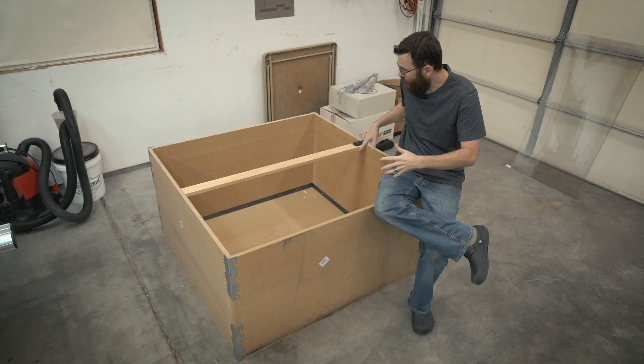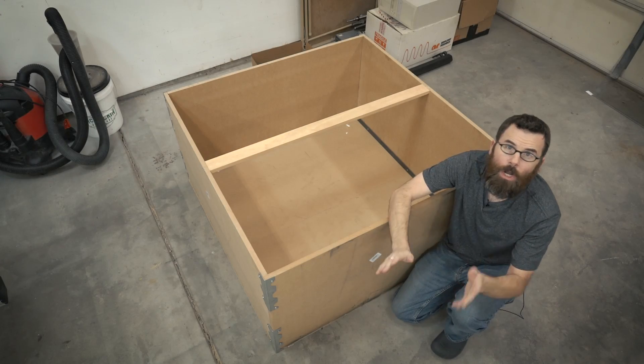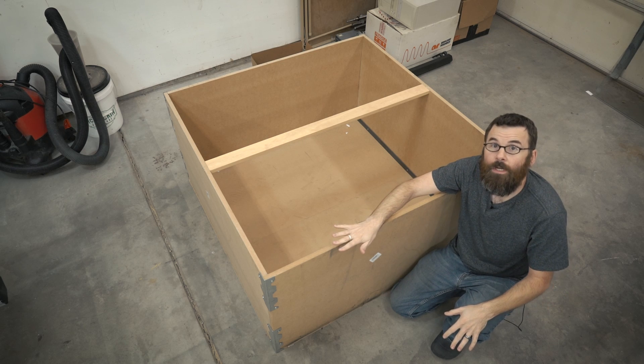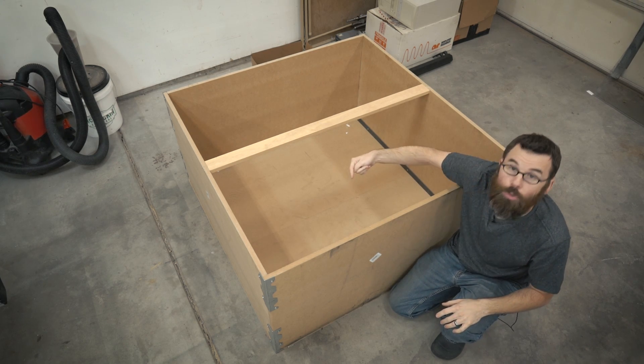So let me just kind of show you around, show you the dimensions and show you how I put one of these together. Let's talk overall dimensions. This arena is a little bit large — it is four feet by four feet by two foot tall.